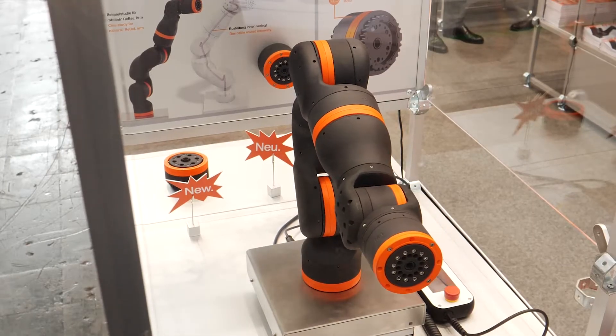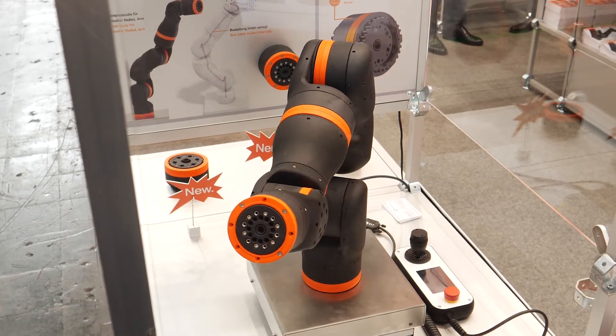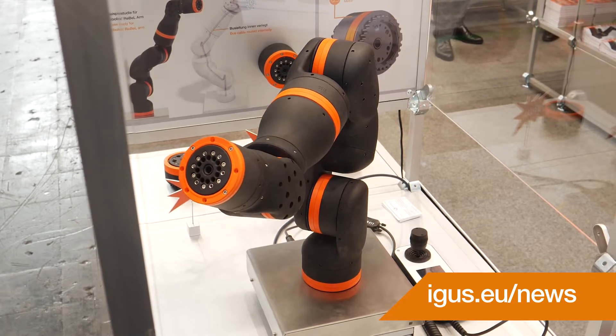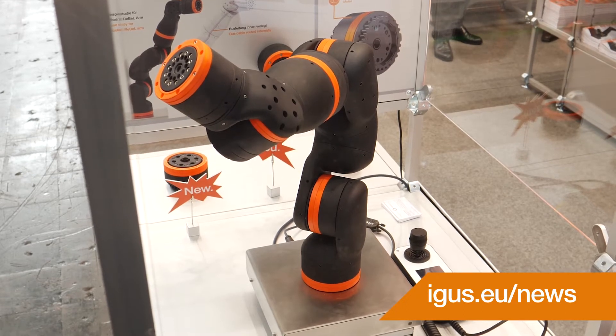Here we see the next new low-cost robotics product: RoboLink Rebel. A new kind of low-cost plastic strain wave gear which is made completely out of tribological polymers — and not only the outer part, but also the inner moving parts are made of tribological polymers.